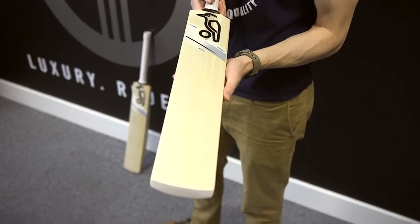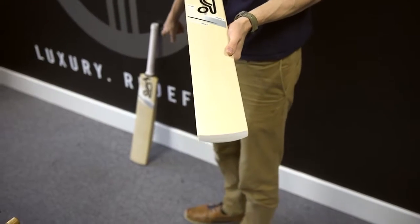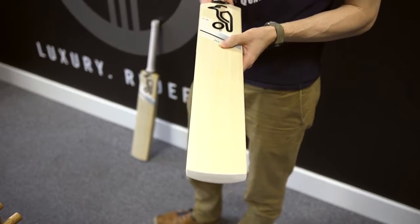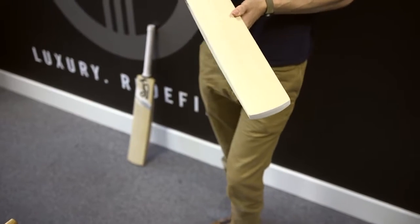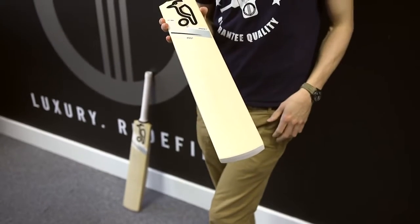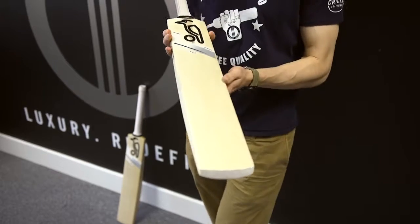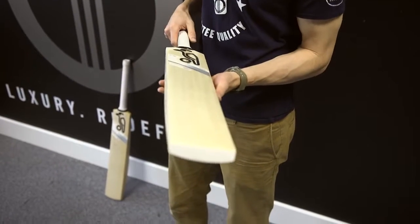You can see straight away the difference — the wider grain. The 1000 has only got seven grains, the Pro has 15, so straight away half the amount of grains. The 1000 is interesting because you'd think, given the price and the fact that it's only one down from the Pro, it would be regular grade one English willow, but it's not — it's actually grade two English willow. Quite a high price for a grade two.